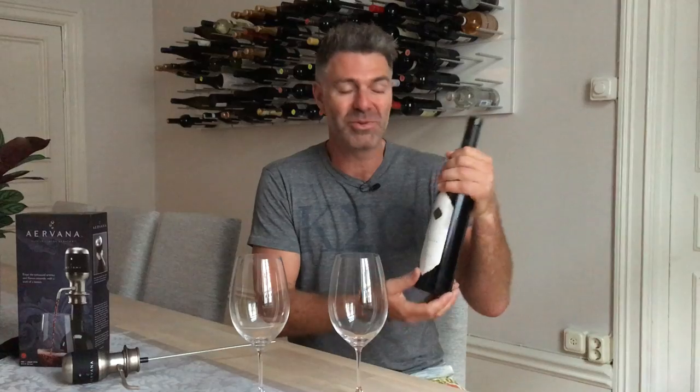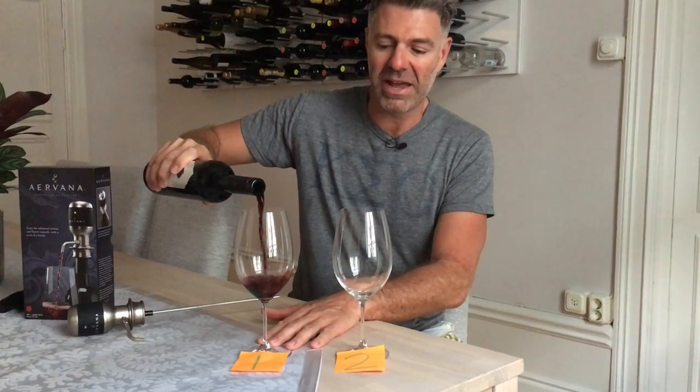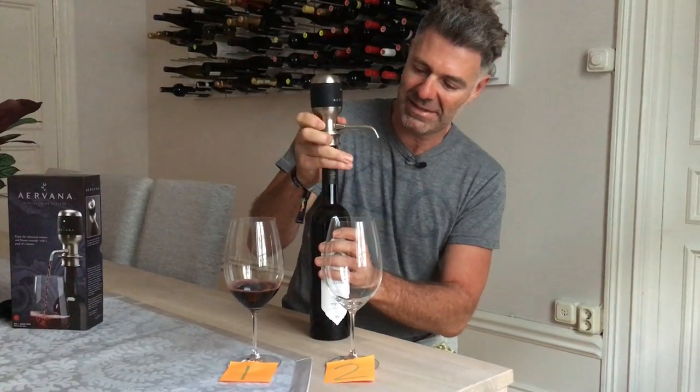So what we're doing here — we've got our control wine which is actually a 12-year-old Coonawarra Cabernet. This one is from Magella and it's the Malaya — it's a really good, expensive drop. I've had this for quite a long time, so I'm going to put the control here in number one, so that's non-aerated, just in the glass.